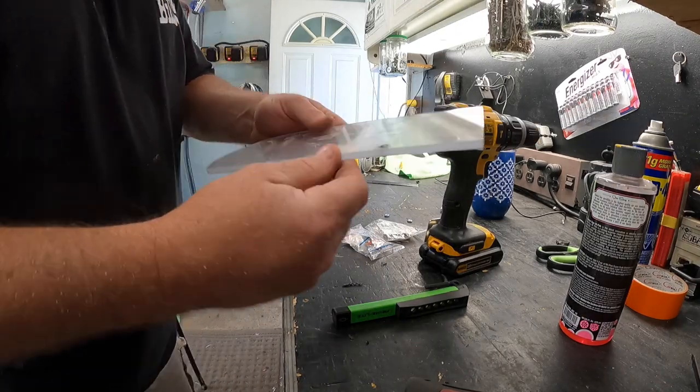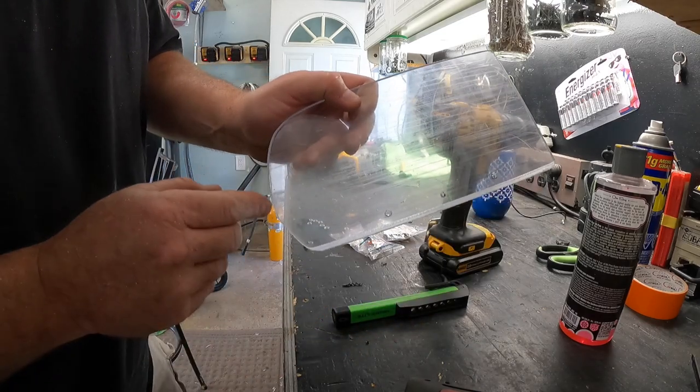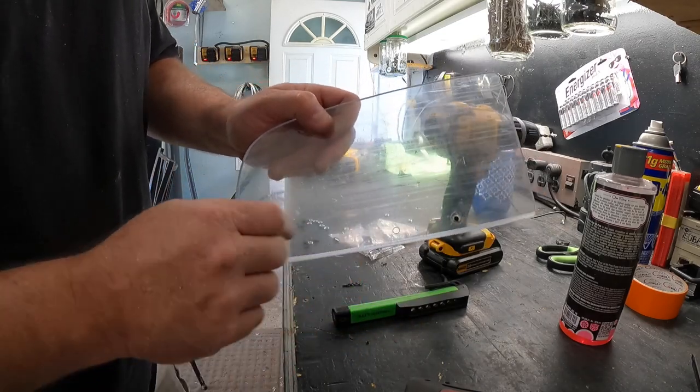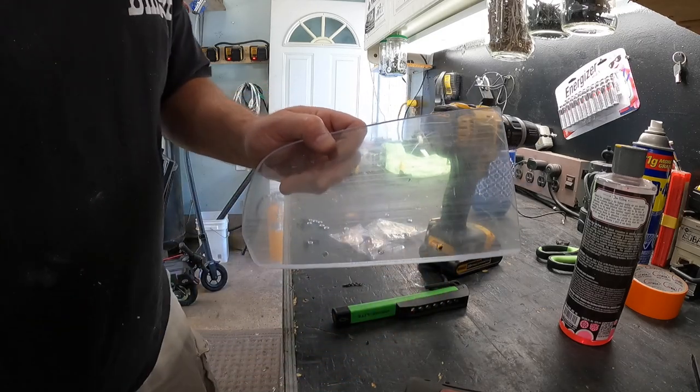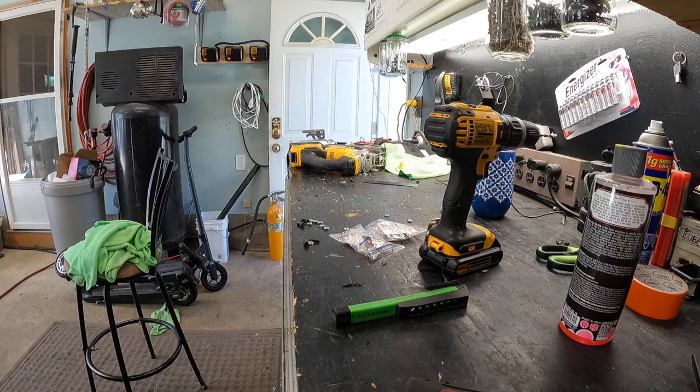I had to grind this edge down so it's on an angle so it'll open, and then I had to cut this back. What I'm going to do with this piece is trace it on the other one, and then we get to put a piece of blue vinyl on it so it looks decent.